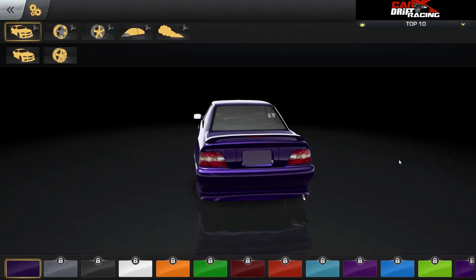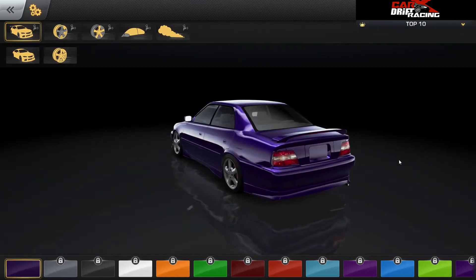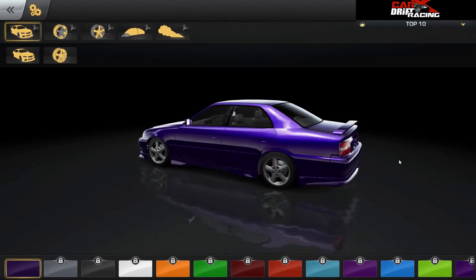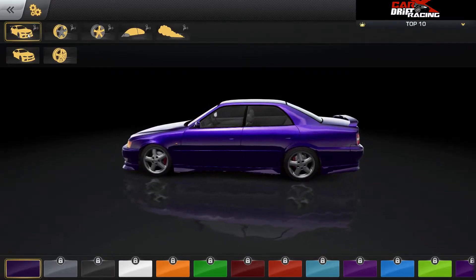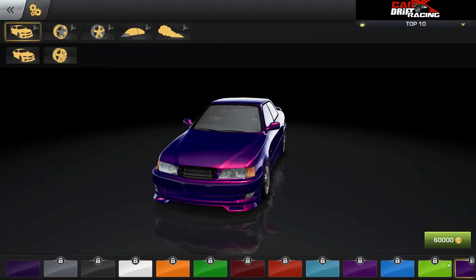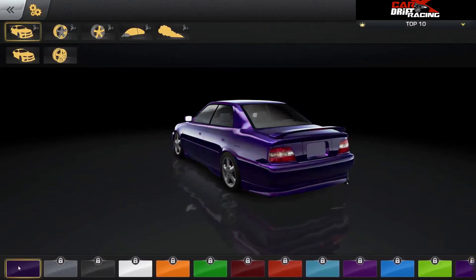Welcome to the wonderful world of customization. We have about four or five cars — not a ton yet, but hopefully more coming in the future. This is one of them that we can do some pretty serious customizations to. There are probably better purples — maybe not. You know, sometimes you're just wrong.